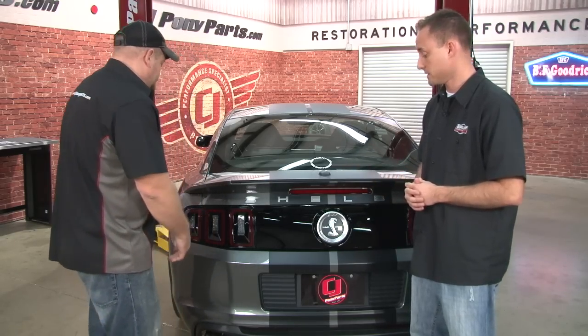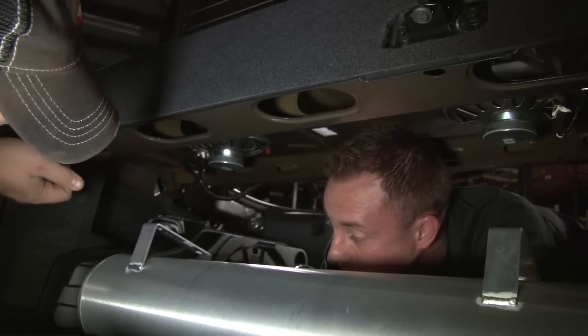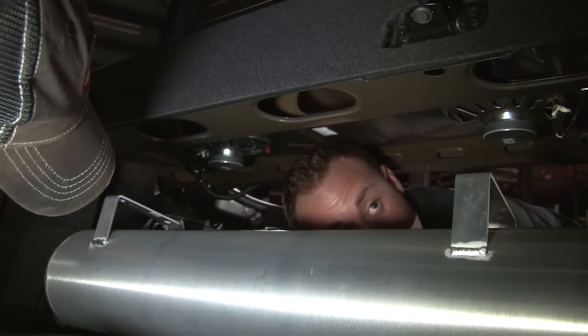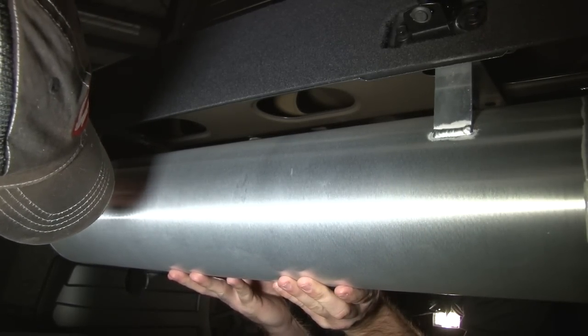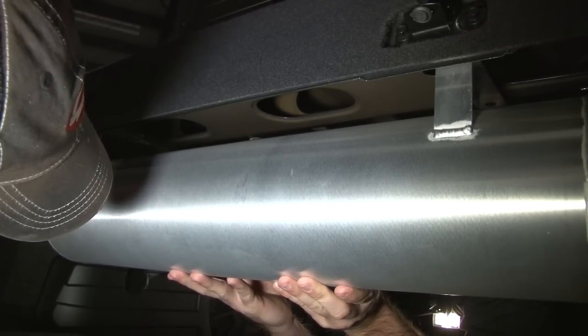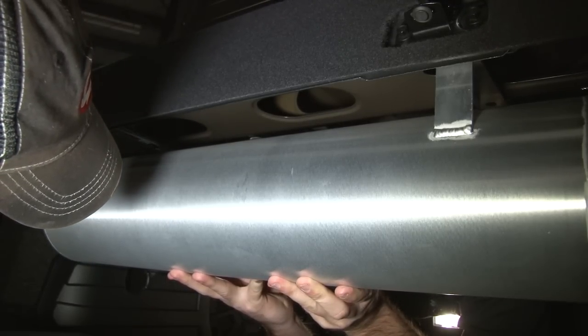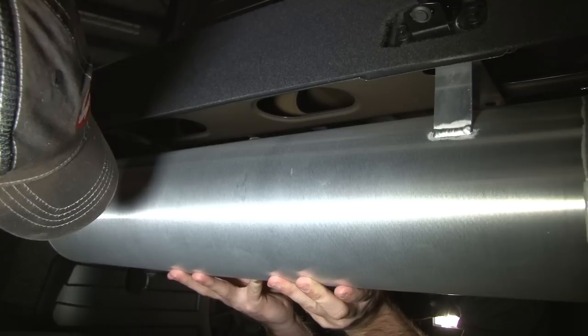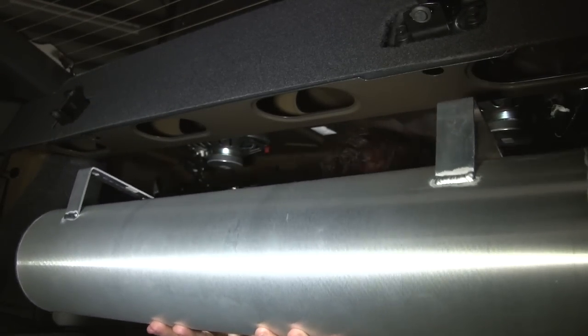We're going to mount the tank right up here on the package tray. We'll pull all that trim in, mark some holes — we're actually going to have to drill into the bracket a little bit to move it in, since we're right on the edge of the curve here and we'll never get a nut on it otherwise. So we'll move it in, mount it up there, keep it right out of the way. We'll drill the holes and put it all back in.